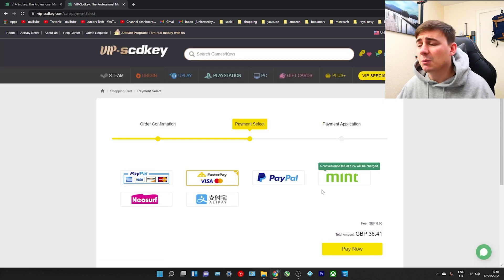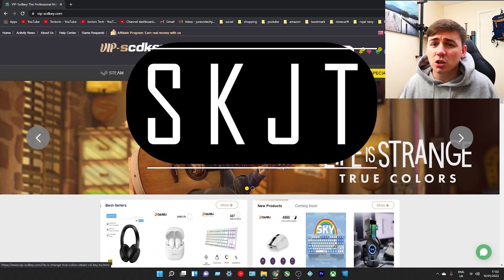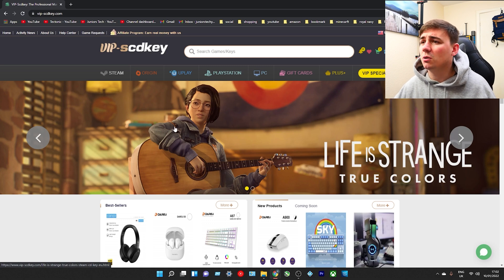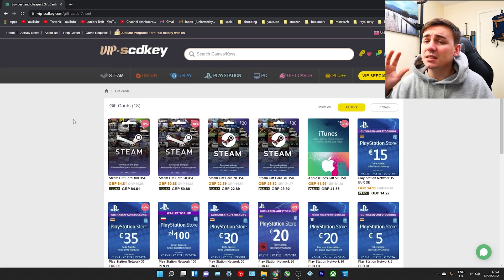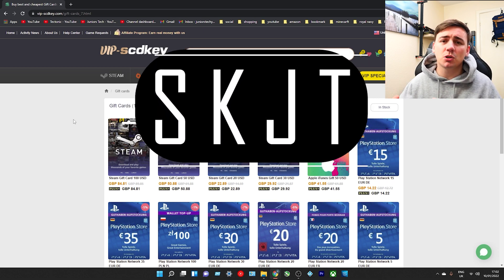I just went through the process of showing you how to get Windows 10 Pro OEM key and Microsoft Office 2021 Professional for amazing prices, just because of the discount code SKJT. If you're going to head over and get one of the two, don't forget to use that discount code - it's going to benefit you in the long run. One thing I like about VipsCDKey is their other platforms - they cover Steam, Origin, Uplay, PlayStation, PC gift cards and more. They have so many keys and gift cards available at reduced prices, including Steam cards and PlayStation cards. All the links are in the description, and don't forget to use the discount code SKJT.